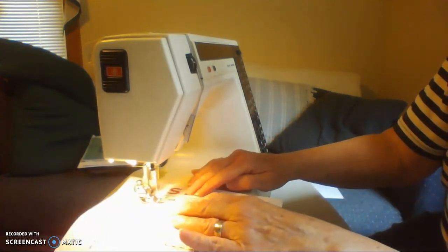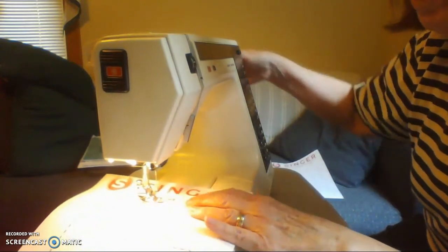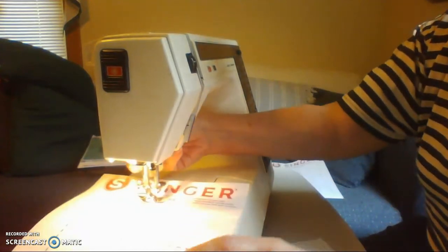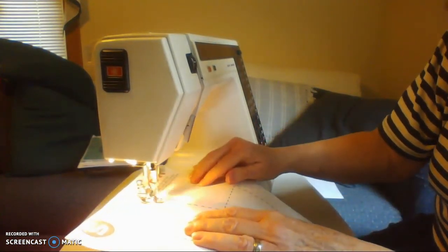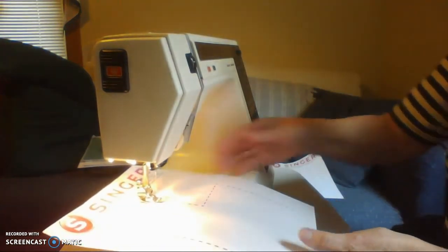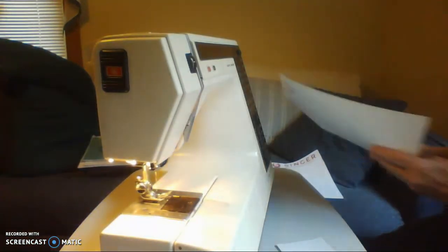Sew to the next corner. Once again, if you don't think you can stop at the corner, just turn the hand wheel until you get there. Lift up the presser foot and turn the corner. Continue to do the rest of the page. Needle up, presser foot up, take out the paper, and you can see how you've done on the back.